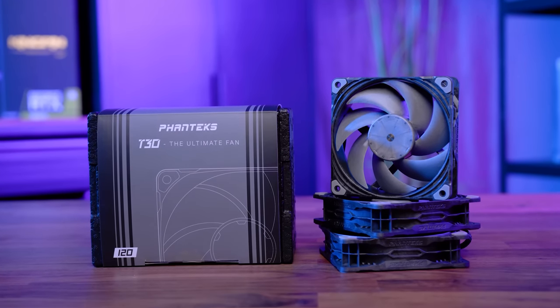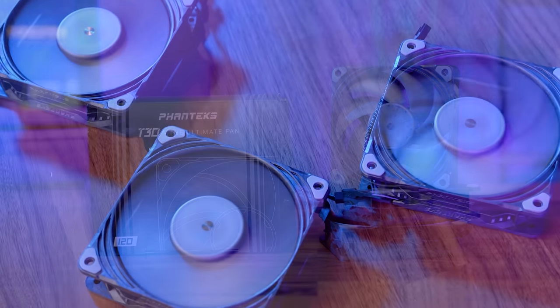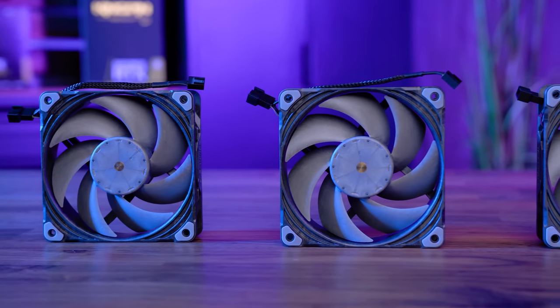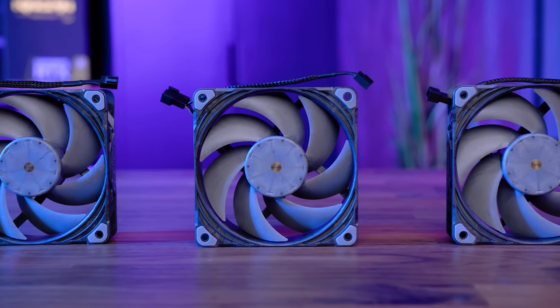The new T30 high-quality PC fan from Phanteks features a three-phase motor, dual vapo maglev bearing, 30 millimeter thickness for improved airflow and static pressure, and a six-year warranty, making the T30 fan a single solution for all your cooling needs. To see the full list of features, click the sponsored link in the description below.